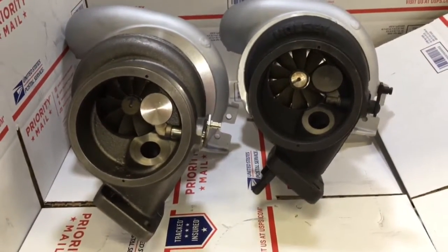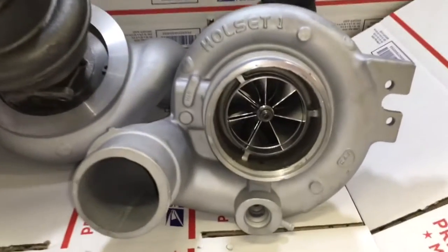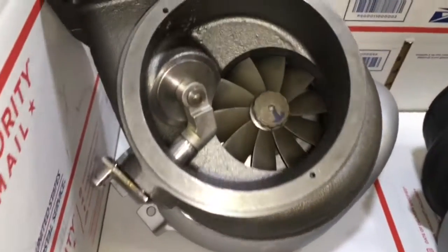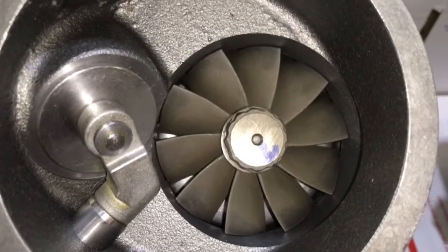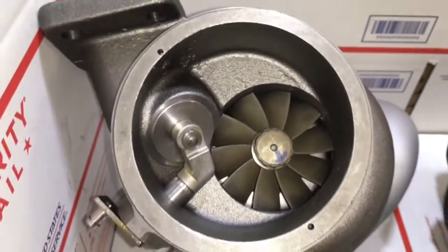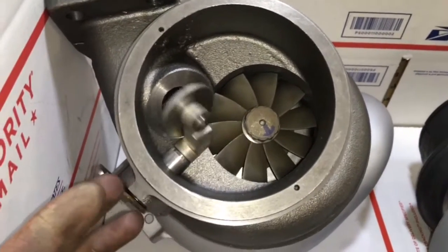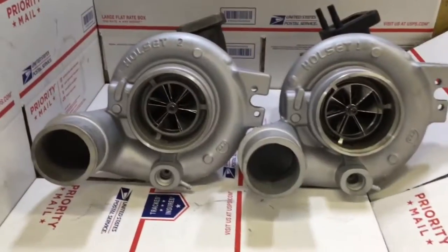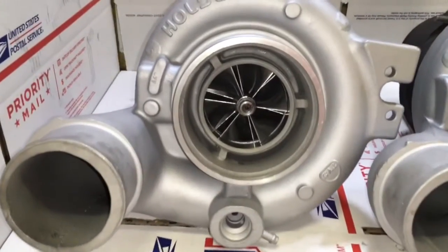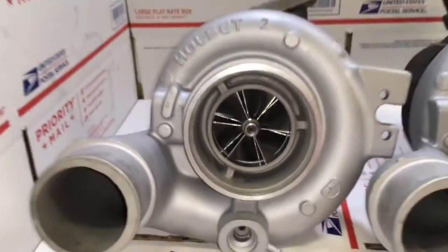Whether you have to buy the turbine housing and wheel from us or have us machine your turbine housing and sell you the matching wheel — the turbo on the right is our 67mm upgrade, which we've had on the dyno making over 700 horsepower on the Dodges. The turbo on the left is our 63x99 compressor upgrade. This compressor wheel is the same as the HX 50 but made in a six-blade design to fit on an HX 40 shaft.